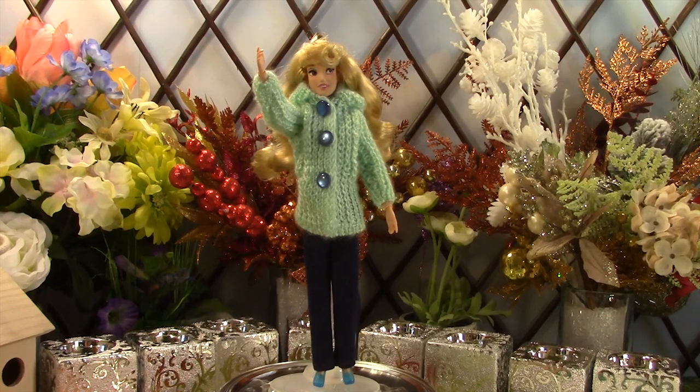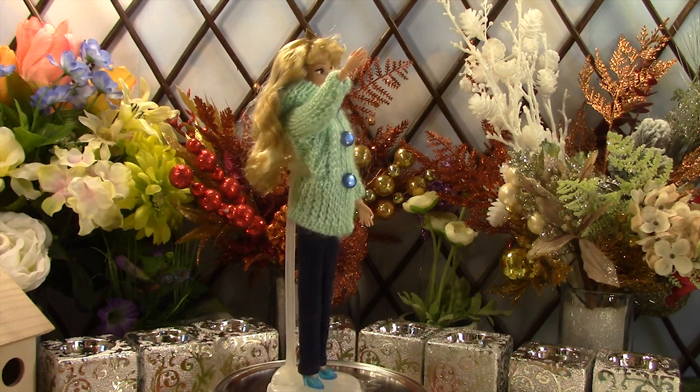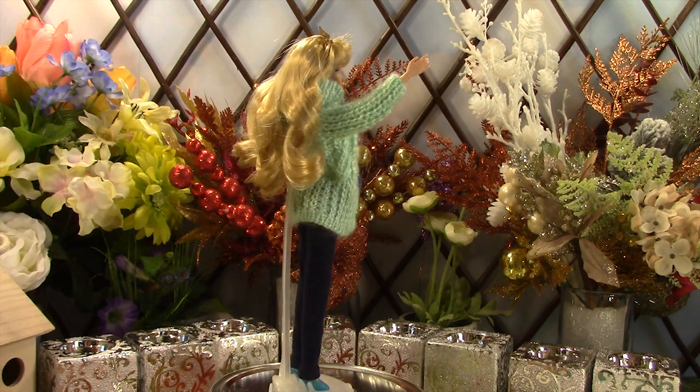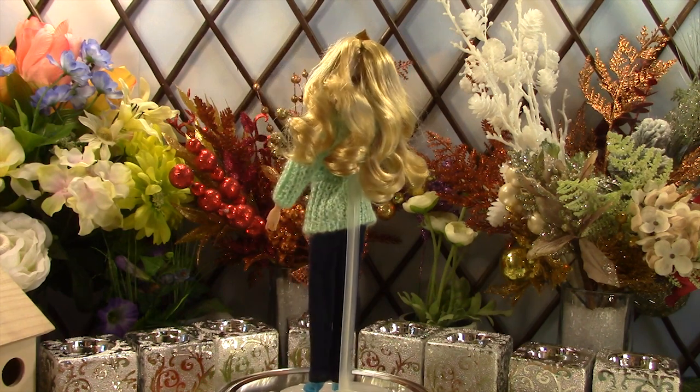Aurora is wearing a green hooded jacket with jeans. Her clothes have the same specifications as the previous doll's except we used light green jeans, a green yarn, and a different pattern for the main part of the jacket.